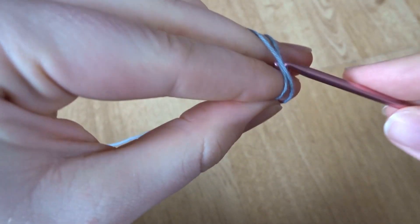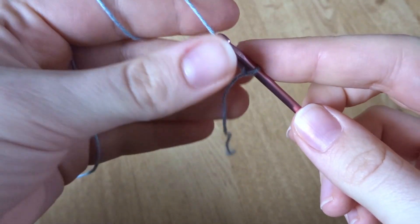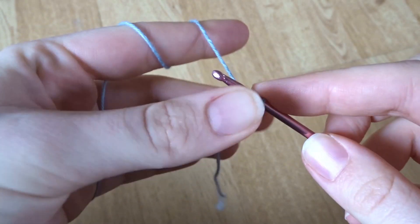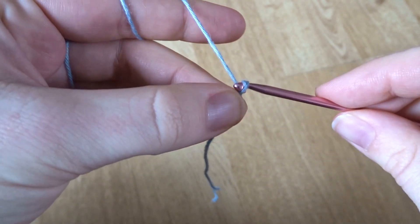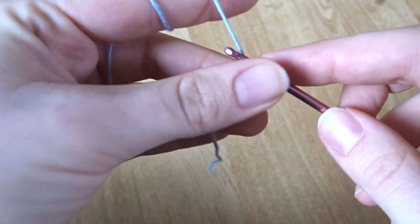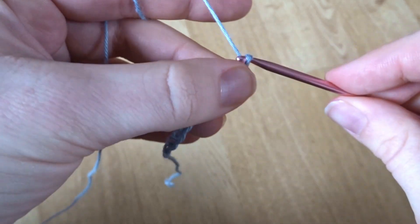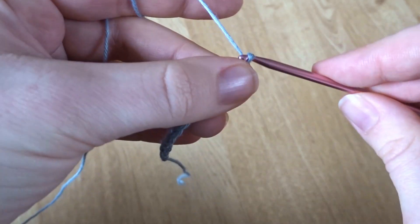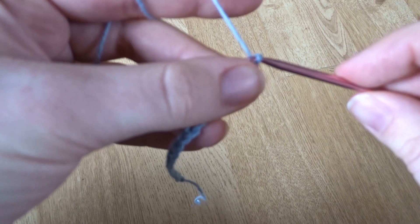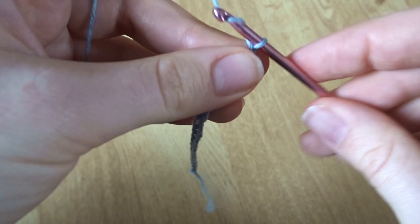We'll start off by making a simple slip knot and then do a chain of 20 for this size cup, but you might want to change this slightly. This will be the length from the top of your bust to the center, so you can measure that yourself and adjust — make it bigger or smaller. For me it was 20, and then once we get to the end of that row we're going to start working on that first top part of the bra cup. Here I'm just finishing up the 20 chains, and then once you've got to the end, just add one more.